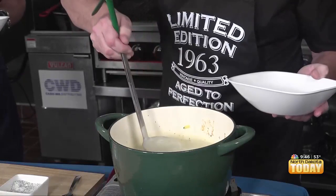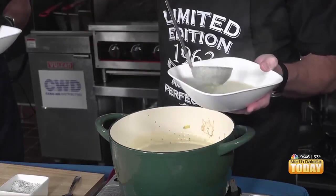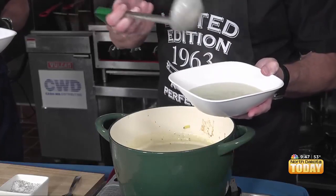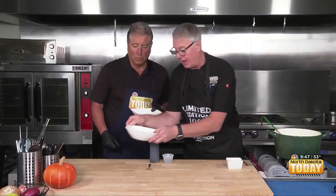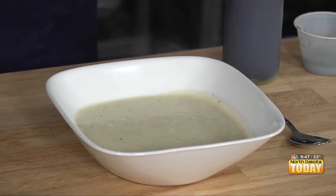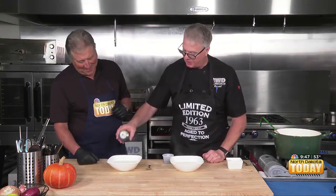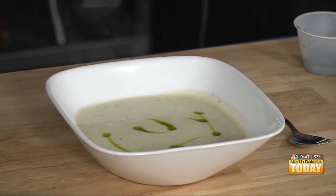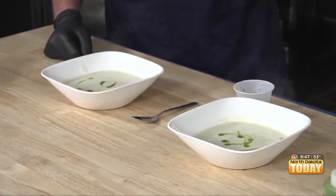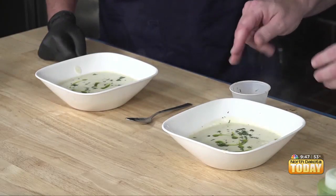Now we're ready to serve. These are really big bowls — I didn't mean to get such a big bowl. There are a lot of things you could add: bacon, though that's no longer vegetarian, or maybe some fried leeks or croutons. We're going to add what I call emerald oil — a puree of herbs — and just swirl a little bit. Isn't that pretty? And then we're going to add just a little bit of parsley on top for flavor.